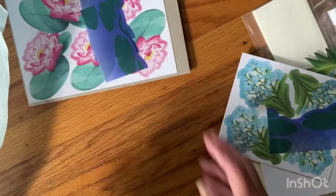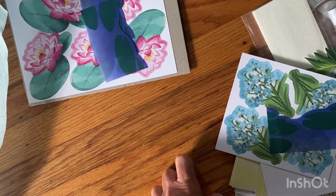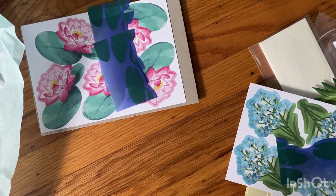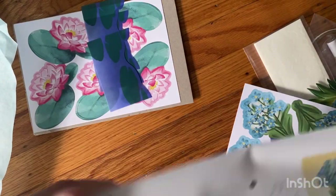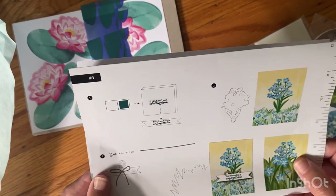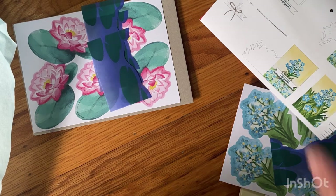Alright, that's everything in the kit. I'm going to choose which one to make — it's just going to be a bit tricky in my living room. I really like this forget-me-not card, so I'm going to do this one. I have to open the Stampin' Dimensionals.